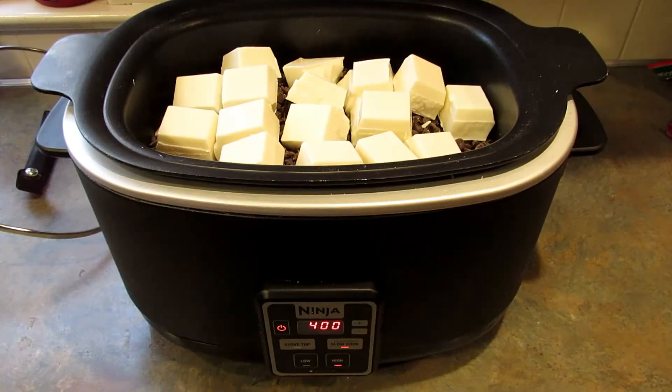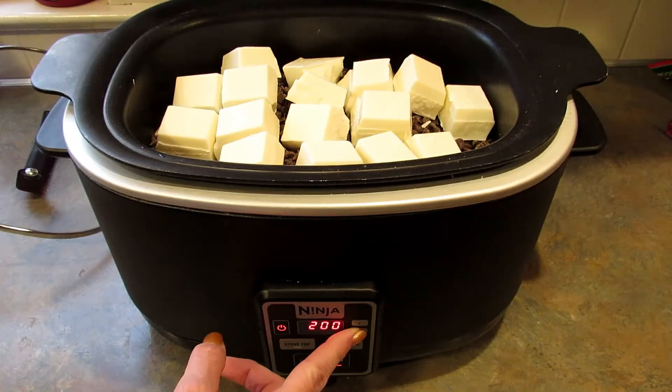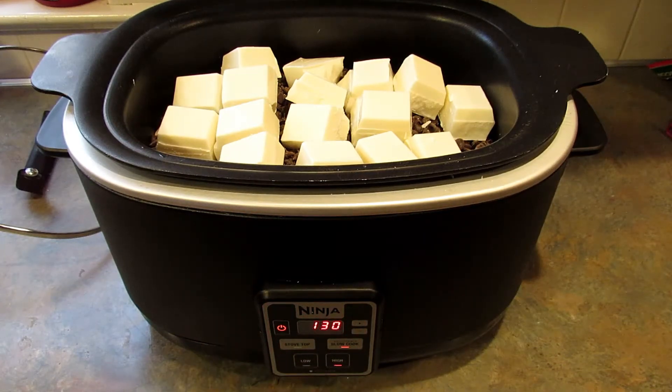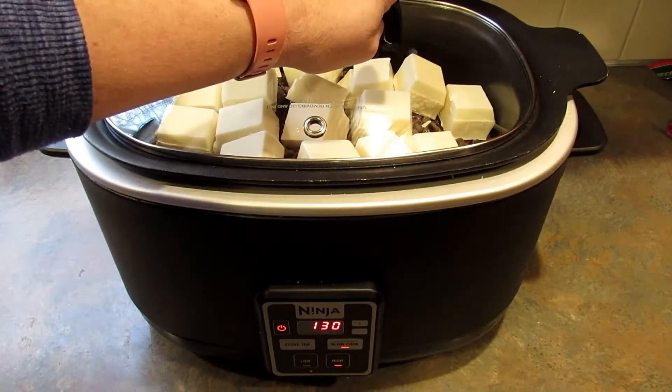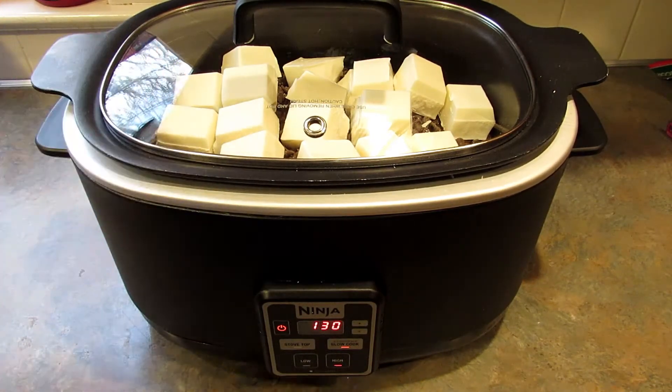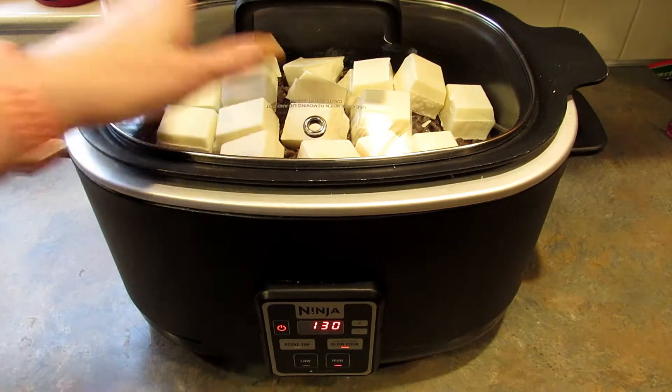Depending on your slow cooker, this could take anywhere from one to three hours. I'm going to put mine on one and a half hours and then come back to check it. Put your top on and don't touch it, don't open it, don't stir it — just let it go. You do want to keep a close eye on it to make sure you don't smell anything; you don't want the chocolate to scorch and burn. But don't lift that lid.